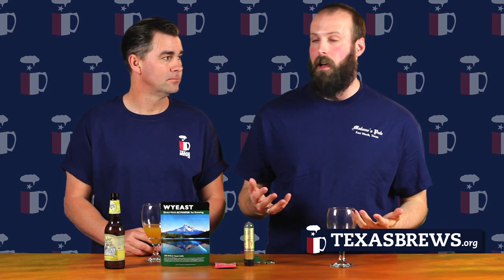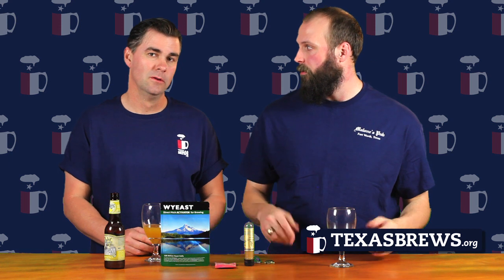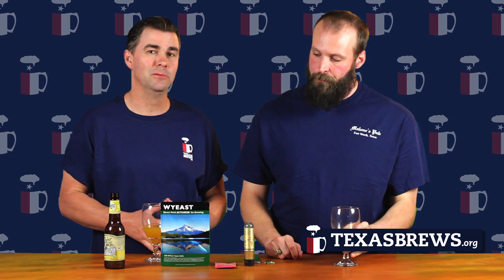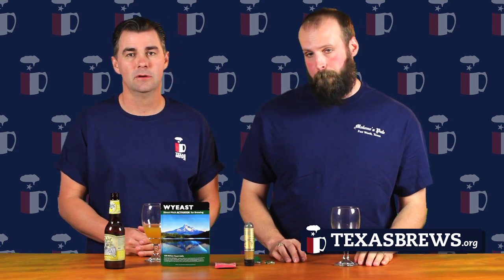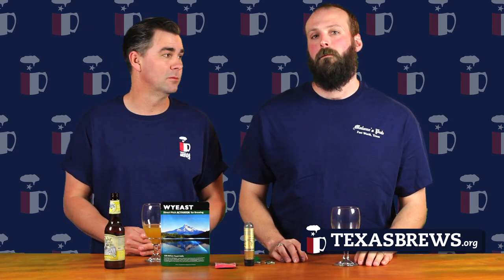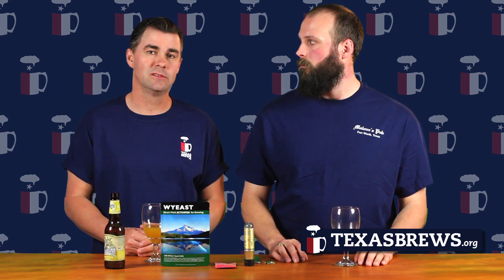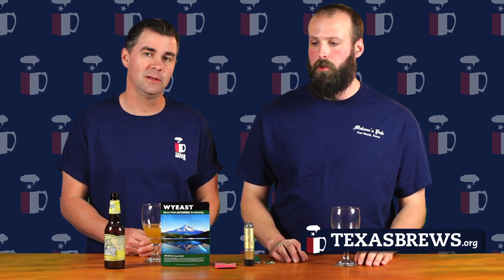There are still a lot of really flavorful lagers — a lot of German beers are lagers. One of the other differences between the two is that lagers like to be fermented at cold temperatures, whereas ales are fermented at a little warmer temperatures. And then you have top-cropping versus bottom-fermenting yeast.